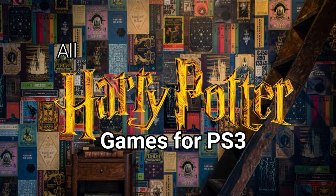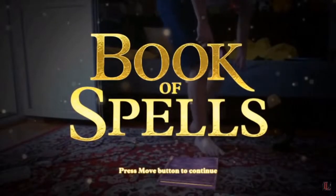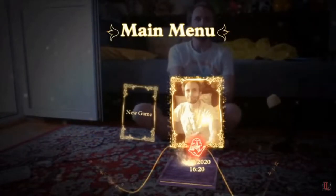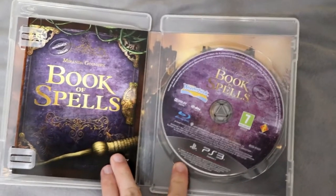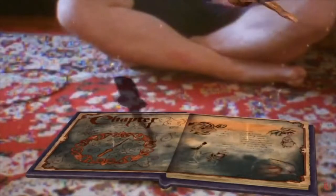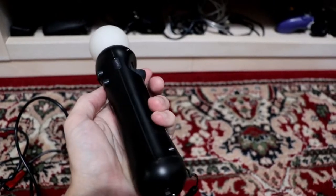I'm Labyrinthia and in this video I'm going to talk about all the Harry Potter games for the PS3. The two Wonderbook games are augmented reality games. They are exclusive to PS3 and actually they are so exclusive that just having a PS3 and the discs for the games isn't enough to play the games. In order to play the games you need PlayStation Move equipment, the PSI and the move controller.